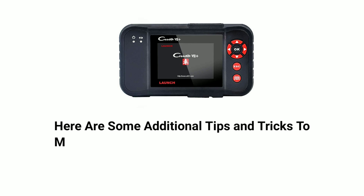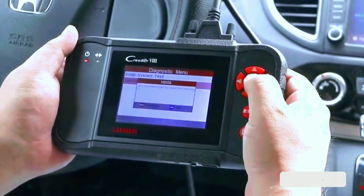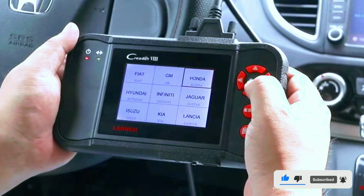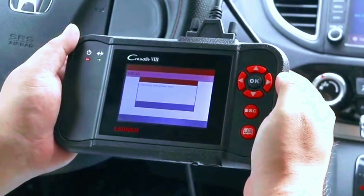Before we wrap up, here are some additional tips and tricks to maximize your experience with the LaunchCreator 7 Plus. Regular scans — make it a habit to perform regular scans on your vehicle, even when there are no apparent issues. This proactive approach can help you catch potential problems early.